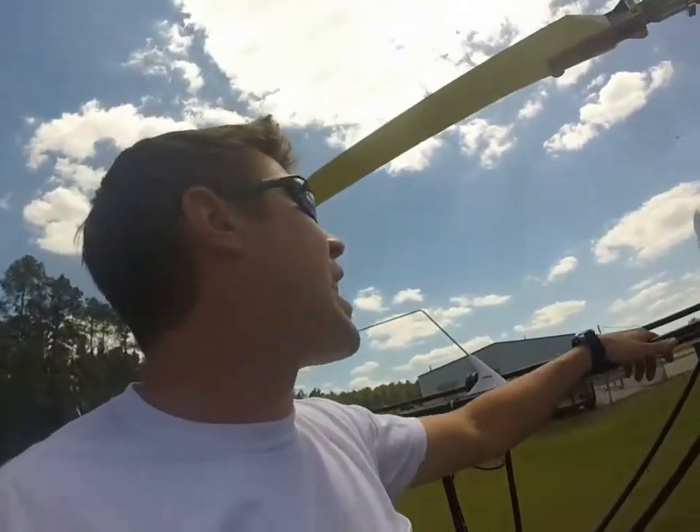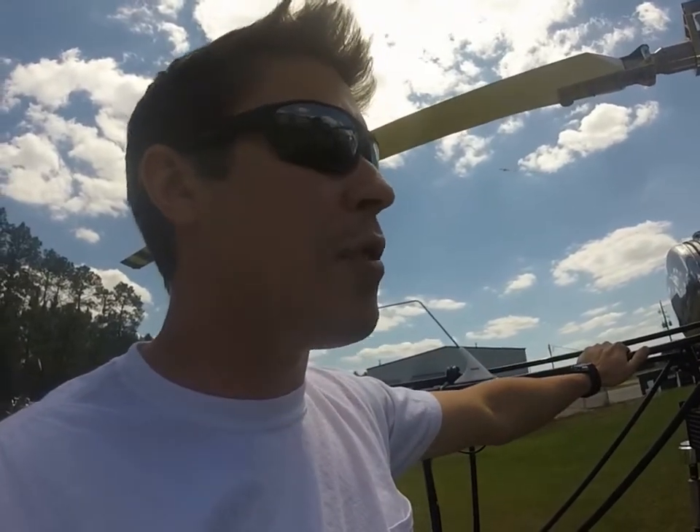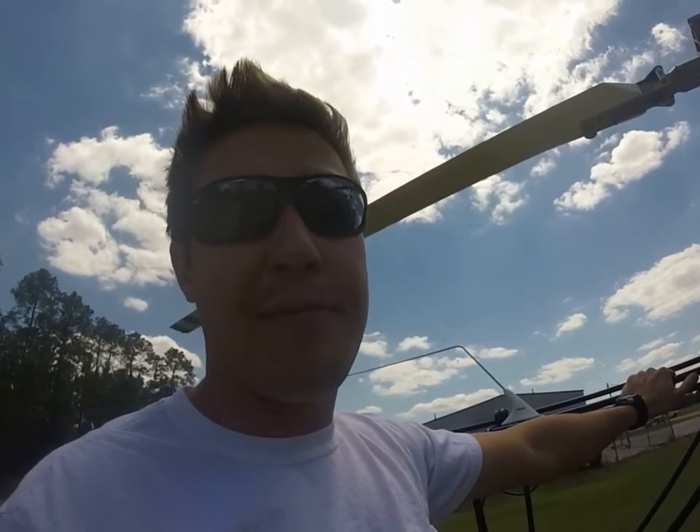And that's it basically for the preflight with the Safari Helicopter. It has a lot of exposed components, so checking everything is pretty simple and pretty quick, which is good. I hope you enjoyed the preflight — let me know if you have any questions. Thanks.